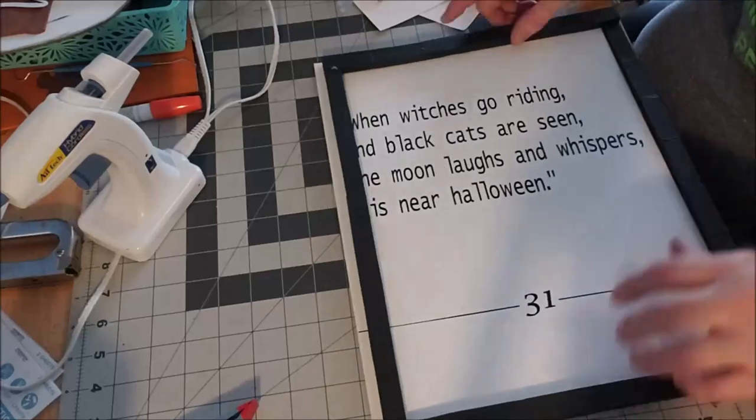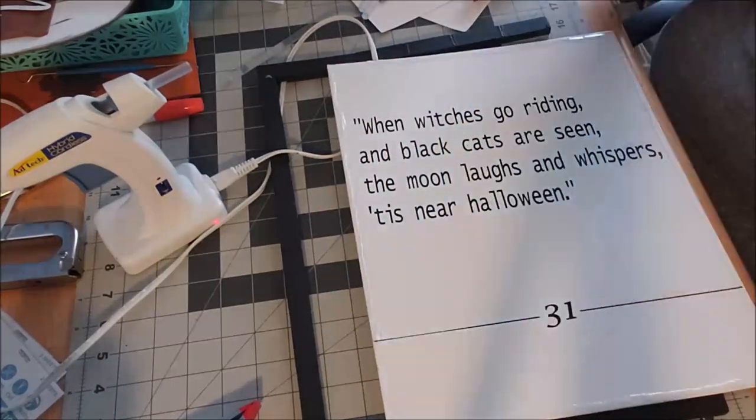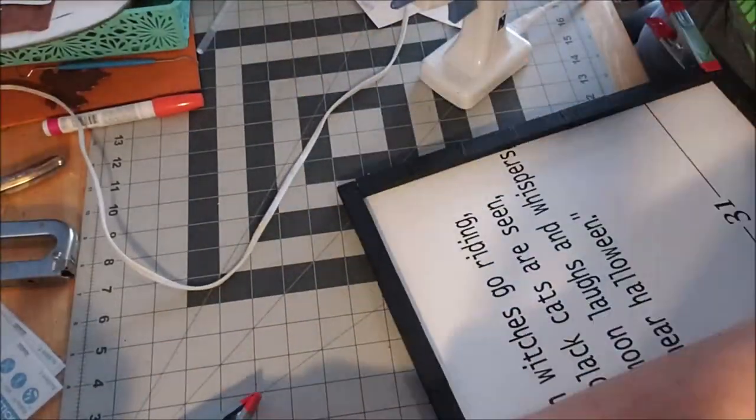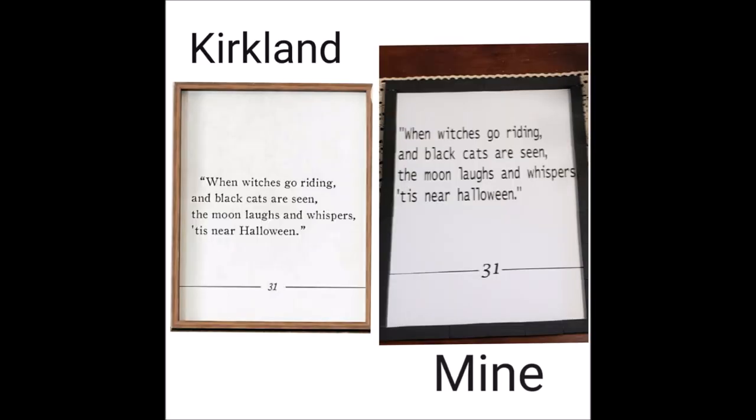We put the outside border on using some Fix-All and hot glue. It is going to be just a tad bigger than the frame but that's not a problem — that's why I put glue on the canvas. Here's the finished product, and coming up we have a side-by-side of mine and the Kirkland's original. I think we did a great job.